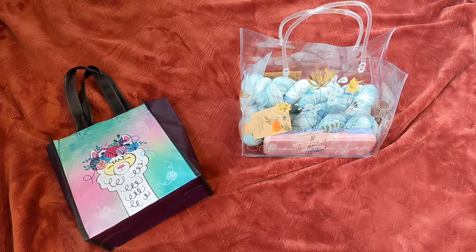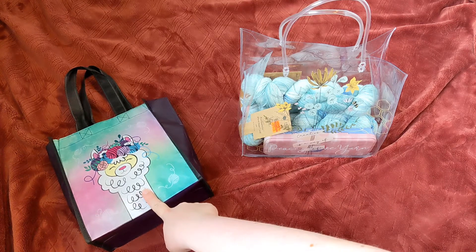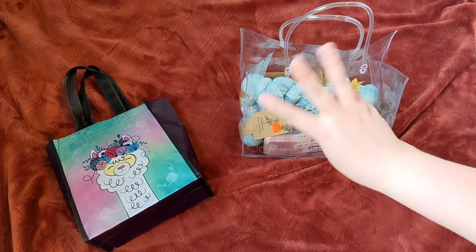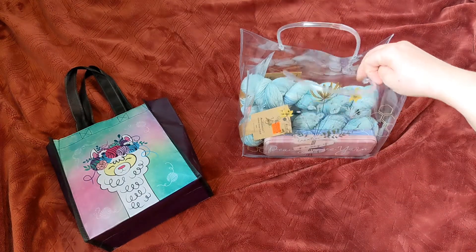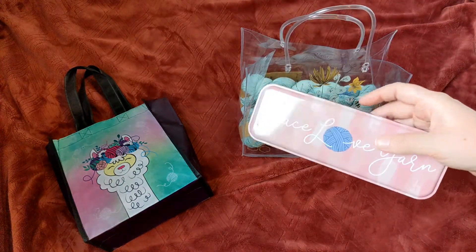All right, here we are with the two giveaway prizes. On the left hand side, we have the two-hank prize, and then on the right hand side, we have the three-hank prize. So let me go ahead and go into the items that you will be receiving in both so that I don't have to do this all over again.